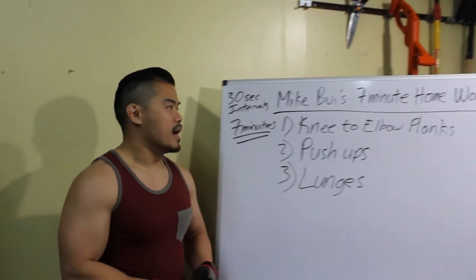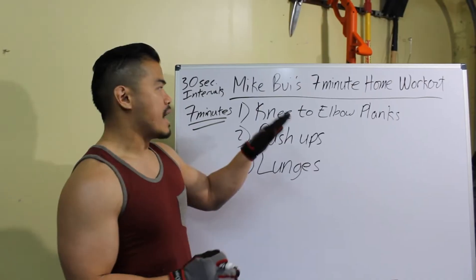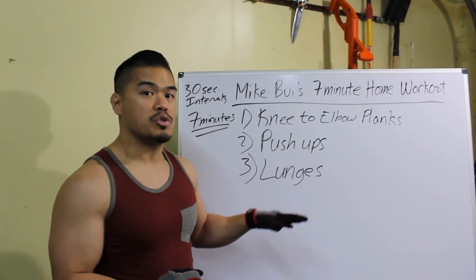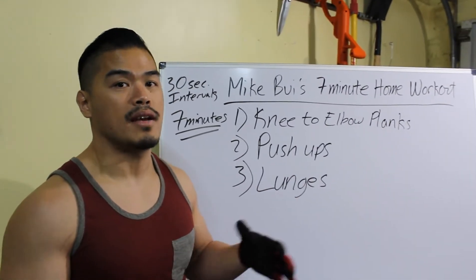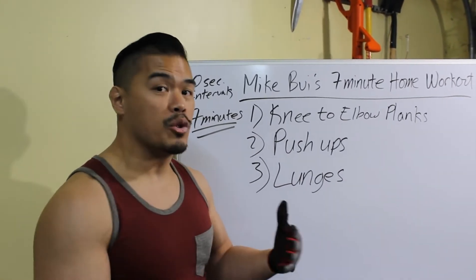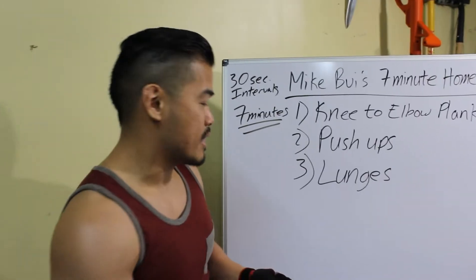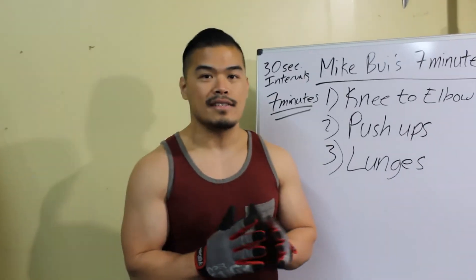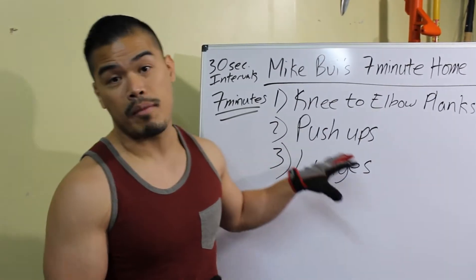I designed these workouts to make it more obtainable. The exercises are timed correctly so each muscle group you're utilizing will have a little bit of time to rest while you're doing the next exercise, so you can actually follow through and finish it. There are a couple of ways you can do this workout — if you don't have access to a gym, you can always do this at home. This is what this is designed for, seven minutes.